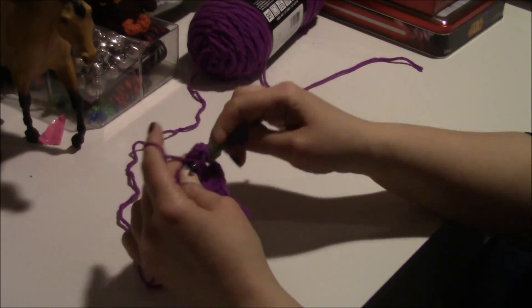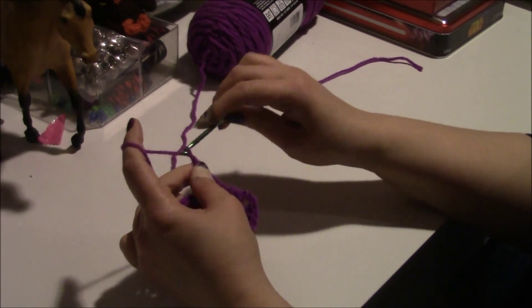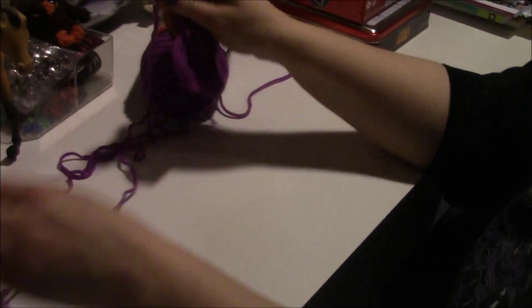But today we are just showing you how to do the granny squares, and we'll figure out how many we need on camera.